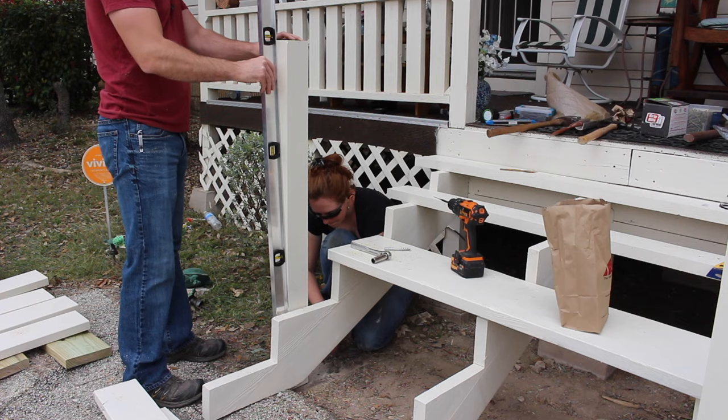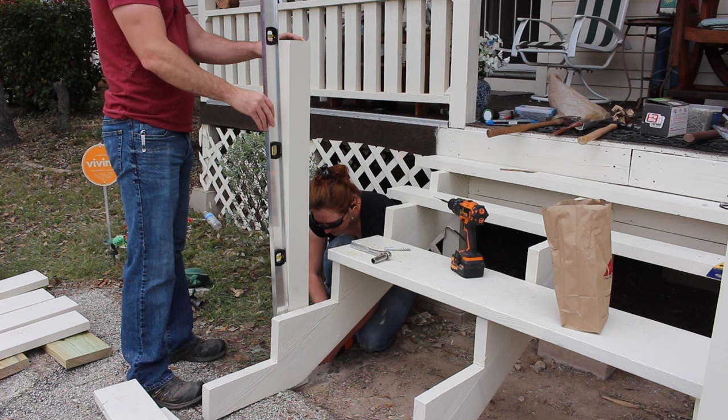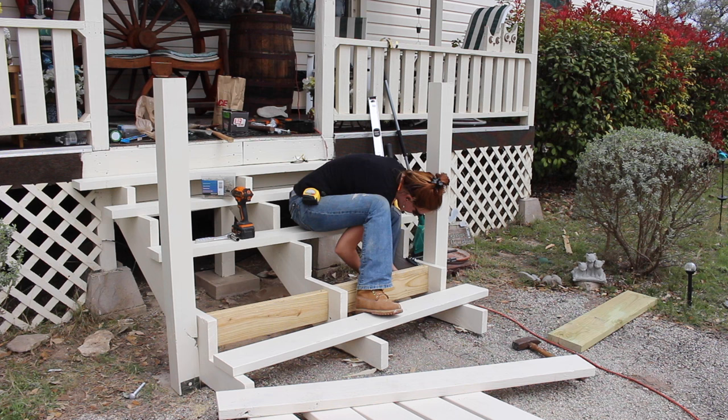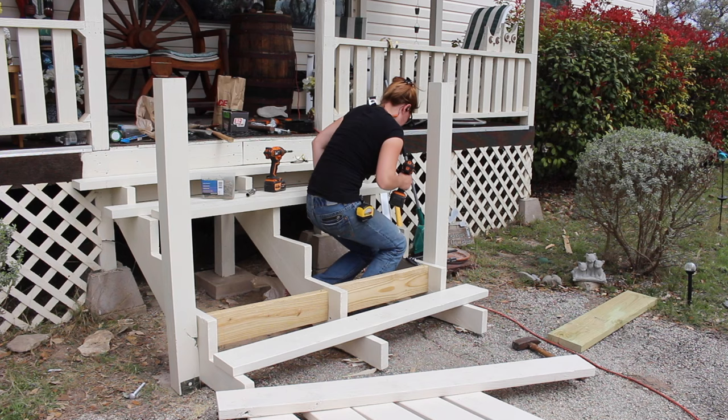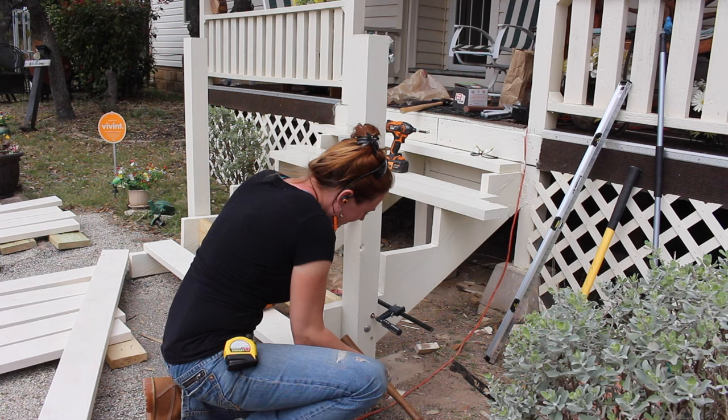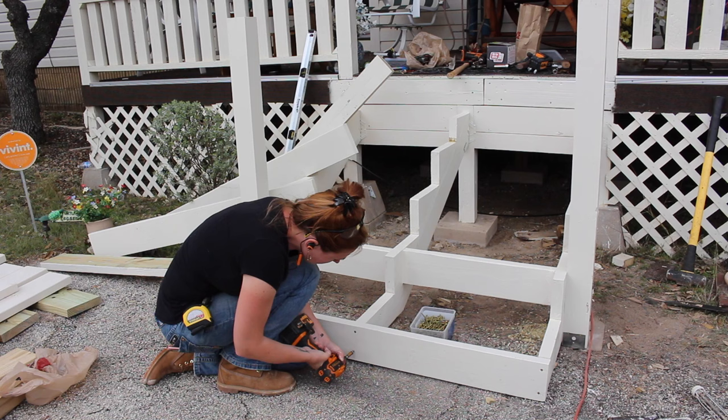Once the anchors were tightened down I had Cody hold a level on the post so that I could go down to the bottom and attach the bracket to the post. Before attaching the post to the stringers I decided to use some scrap 2x6s to create additional support. Then I tucked into that little space and drilled a through hole through the stringer and through the post, using two carriage bolts per post to secure it. Woohoo! Starting to look like steps.